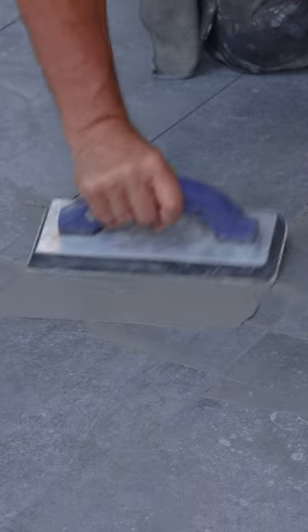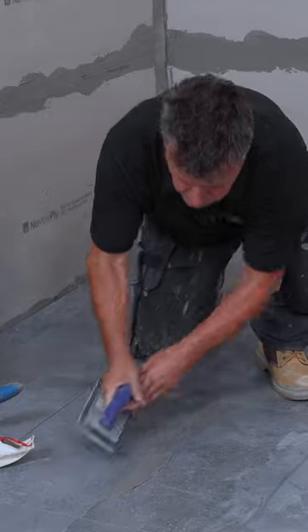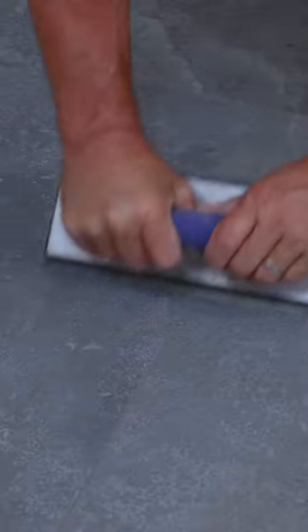Then you can start to spread the grout in between all the joints, going from left to right, making sure there are no air pockets. Then scrape it off the surface.